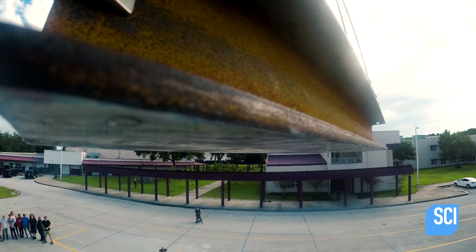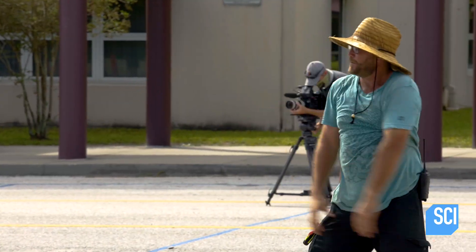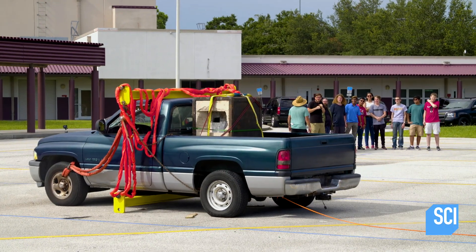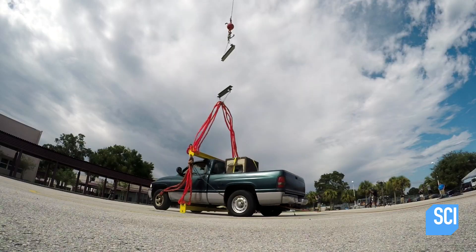I don't know — I think it might fall. Darn. Well, that didn't get very far. Didn't get very far at all. I don't think that's going to hold it.